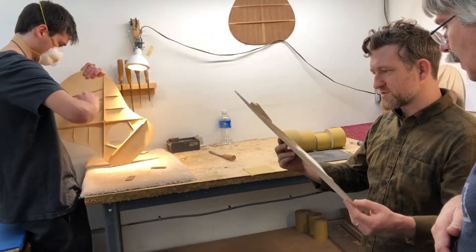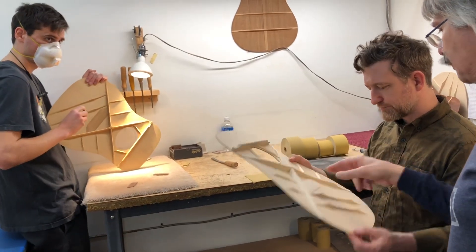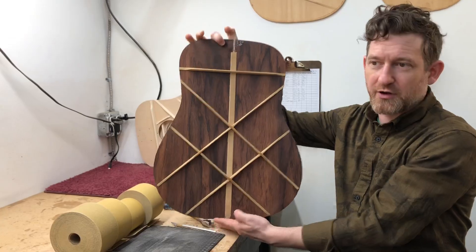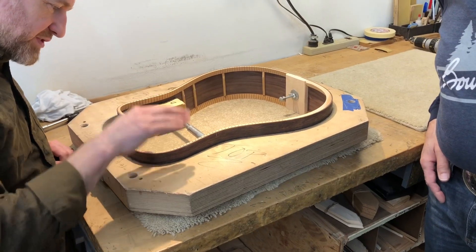This one has not been voiced yet. It has a very small bridge plate — they do very loud, very complex guitar. He's cut all the little mortises to fit the braces in.